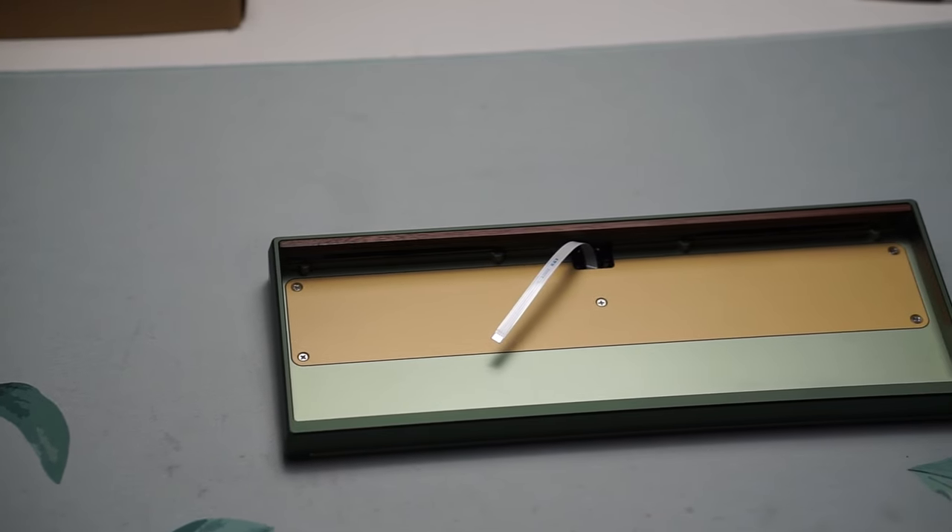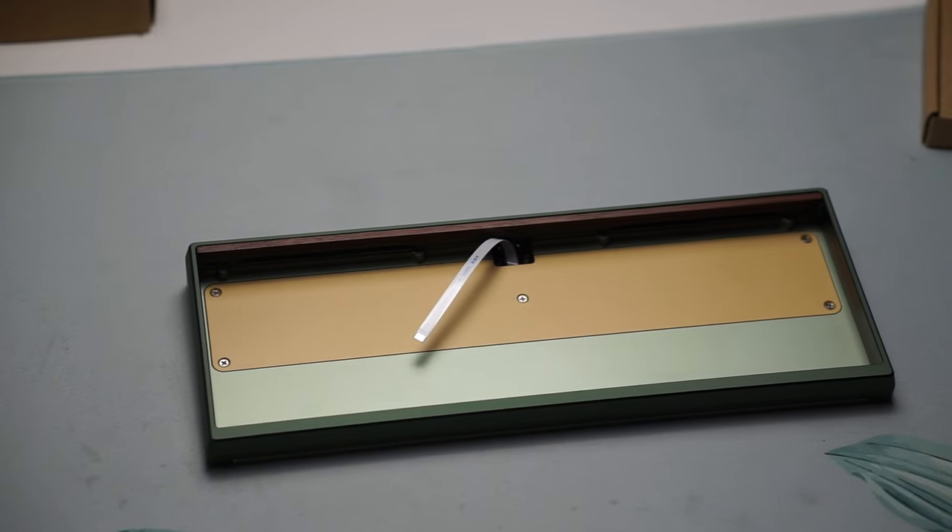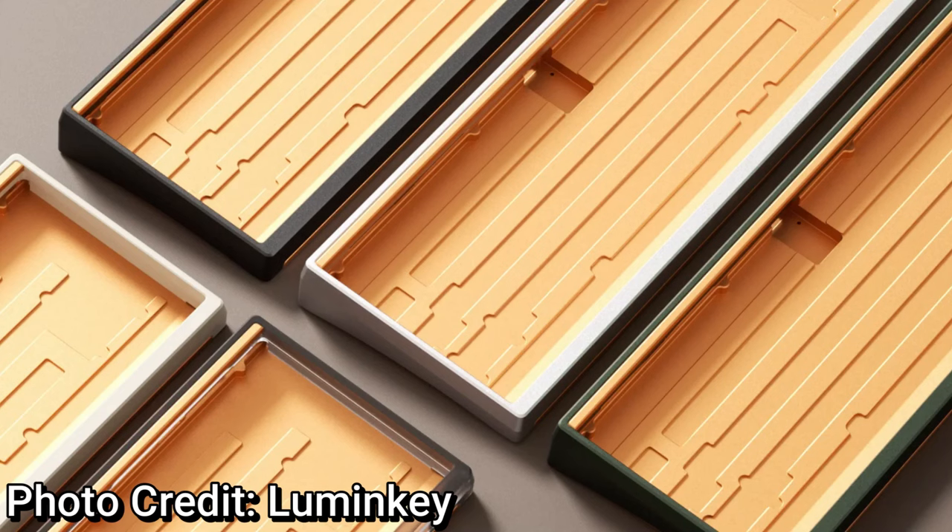There is also a LumenKey 60LX Copper Edition that does cost around $239, but you do get that very nice copper finish along with the color of your choosing.